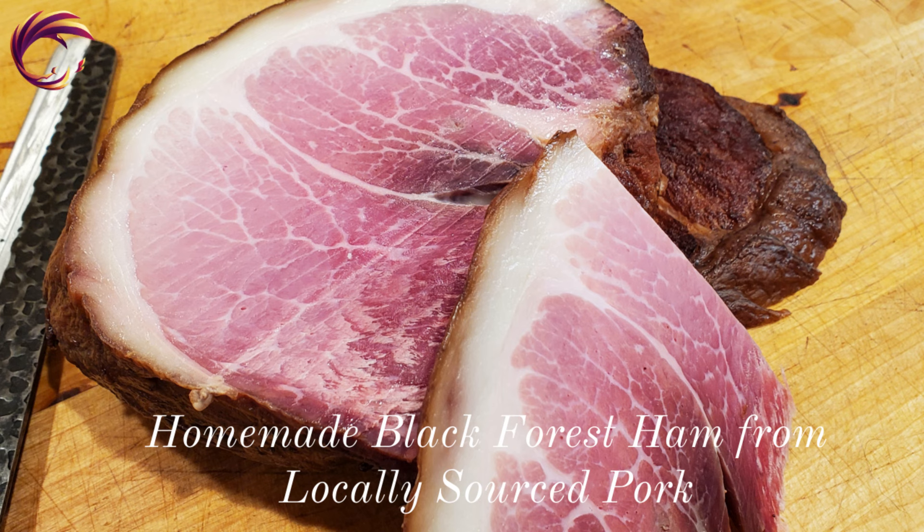Hey, welcome to Phoenix Kitchen. Today we're making homemade black forest ham using locally sourced pork. We're going to cure it, we're going to smoke it, and we're going to let it age for 21 days. Let's see how we did it.